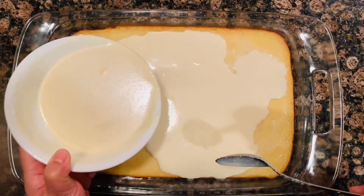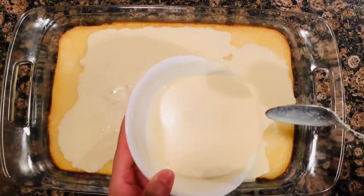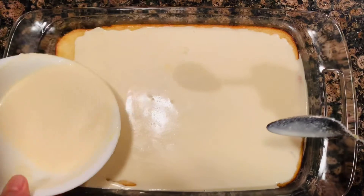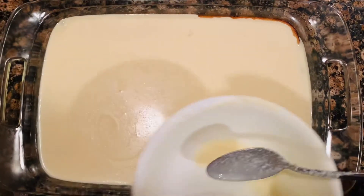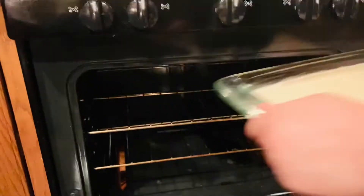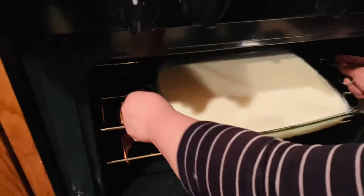Since our cake has been in the oven for about 50 minutes, I took it out and poured our topping mixture on top of it. Now I'm putting it back in the oven for about 15 to 20 minutes.